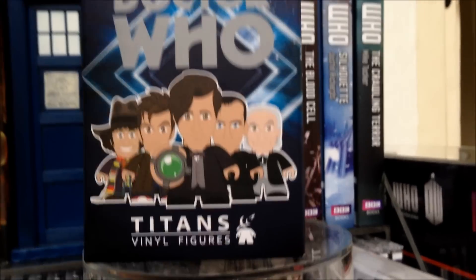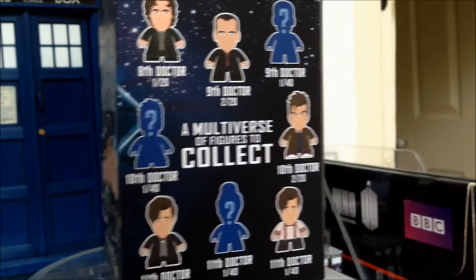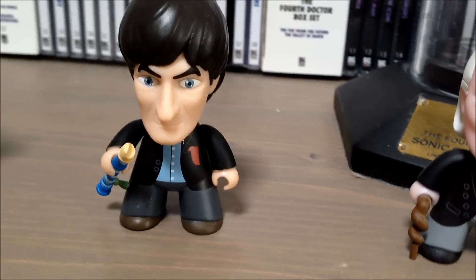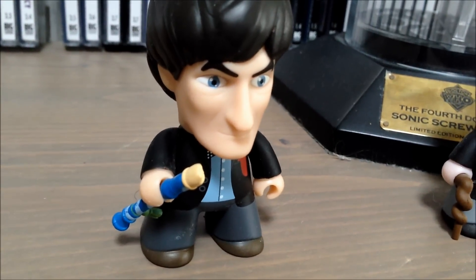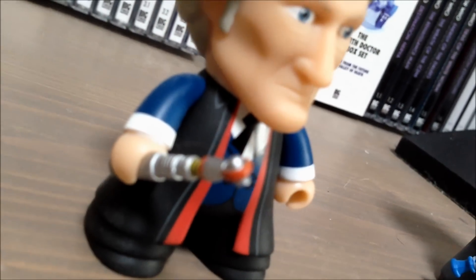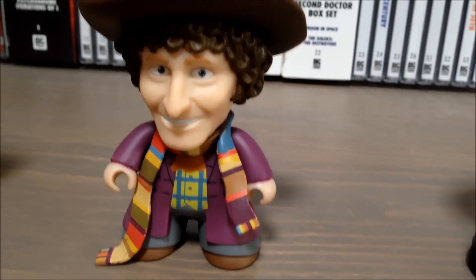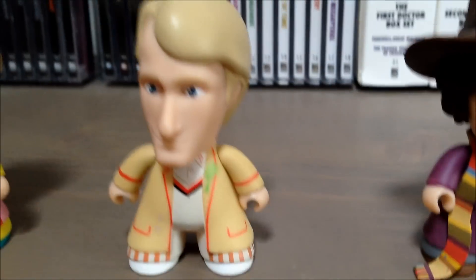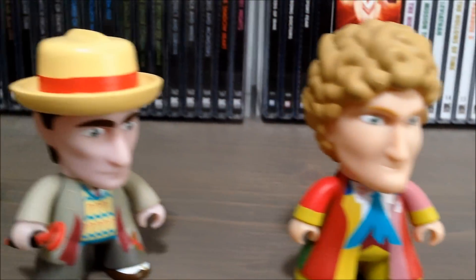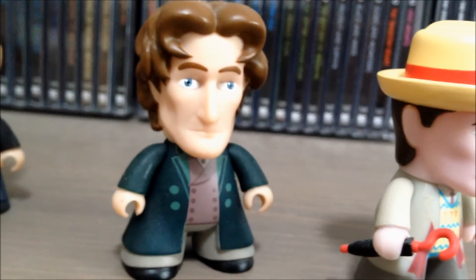Here we have possibly my favourite Titan series done so far — all the Doctors together in one set, right from the first classic Doctors through to the new Doctors. You've got William Hartnell with his walking stick, a really nice figure. I love the second Doctor, he's really nicely detailed and has his flute. The third Doctor has a bit of Peter Capaldi in there and comes with his Sonic. The fourth Doctor has his big long scarf, though no Sonic — maybe because he's got such a big hat. The fifth Doctor has his bit of celery on his jacket. The colourful sixth Doctor is a nice figure, and there's a slightly pale but brilliant seventh Doctor with his question mark umbrella. And a very wide-eyed eighth Doctor.